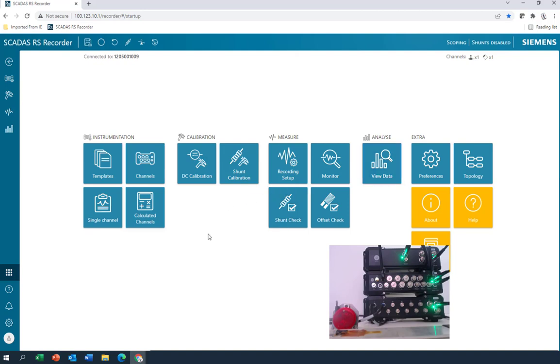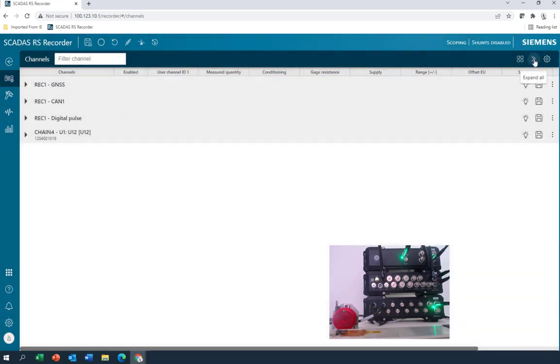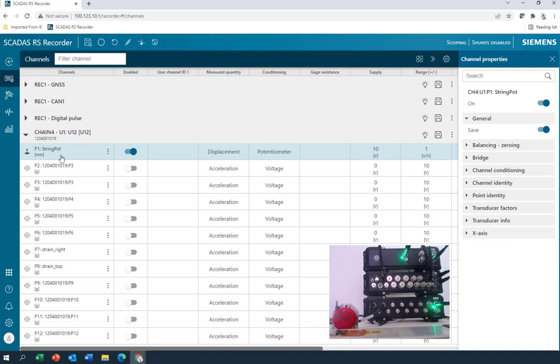You want to set it up together? Let's try and set up that string pot and that strain gauge. I'm going to hit channels here. There's a double arrow in the corner that collapses everything — it's showing me all the modules with available data channels. The recorder itself has GPS or GNSS, CAN, digital pulse counters, and the 12-channel unit. The string pot's already set up. If I highlight this, you can see that there are settings on the side. I like doing this with the triple dot button here and picking setup channel.